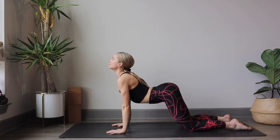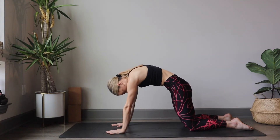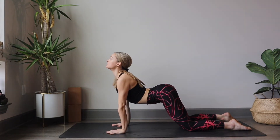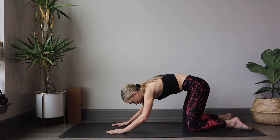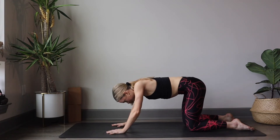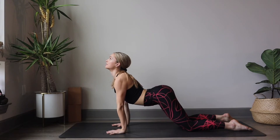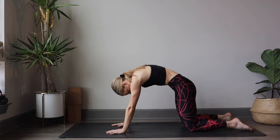And exhale, chin to chest, contract, drawing the abdominals up. Inhale, extend, arch, reaching through the crown of the head. And exhale, chin to chest. Inhale, reach and arch through that back, shoulders drawing down the back. And exhale, contract through the core, chin to chest.